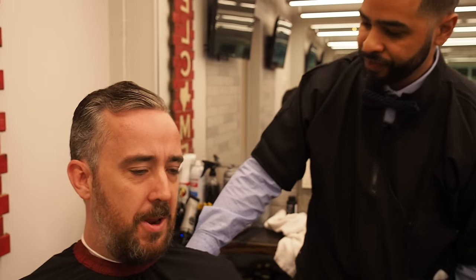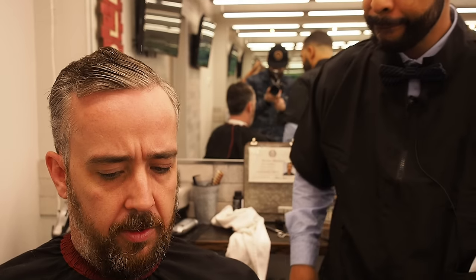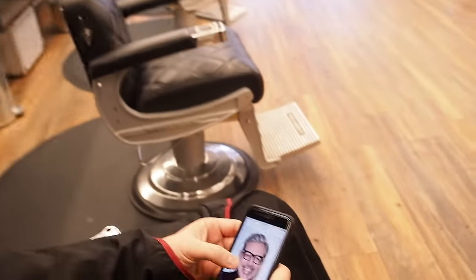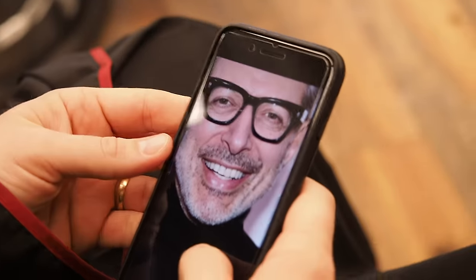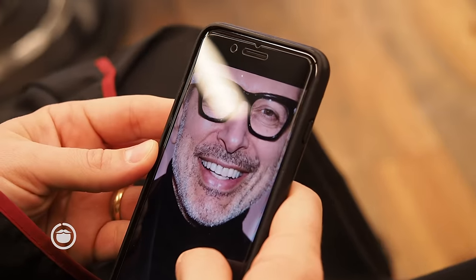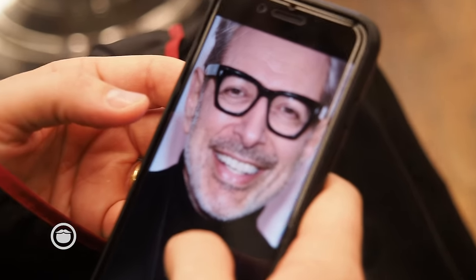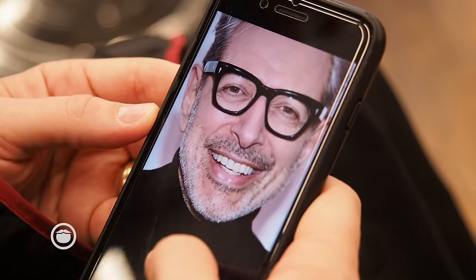And then for the beard, how do you want to get that done? I'm just going to show you one of the photos — I think I'm going short. Okay, we can do that. I am terrible at trimming my own beard, no clue what I'm doing. So if you could tell me what exactly you're doing — I have some really nice clippers but I don't have the right guards. If you could help communicate what I should buy and what you're actually doing, because I feel like I can do this myself to a certain degree.